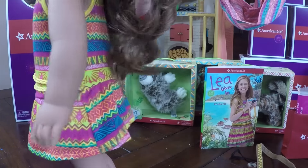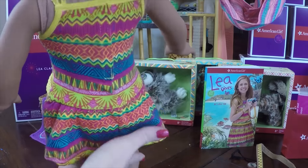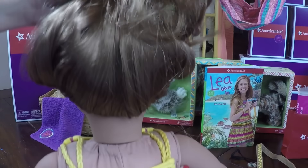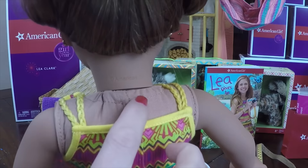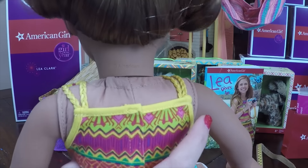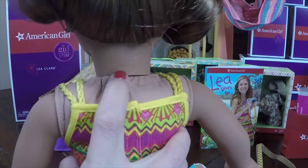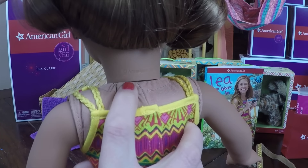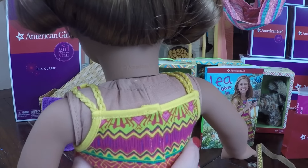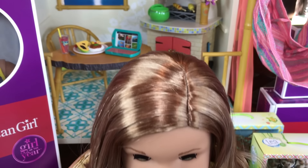Another new thing with Leah is she doesn't come with the long neck strings. She actually comes with a zip tie around her neck — you can feel it in the fabric. So you can no longer take off her head by untying the strings. Her head's just going to stay on with a zip tie, and if you need anything done, you'll have to send her into the doll hospital unless you know how to take it apart yourself.